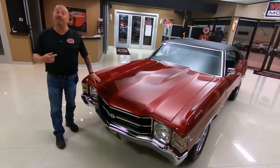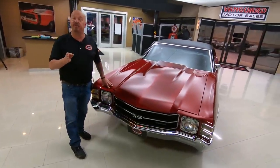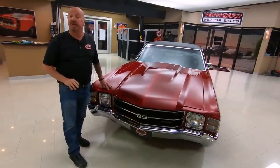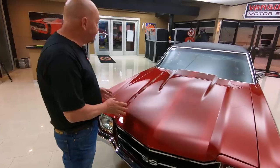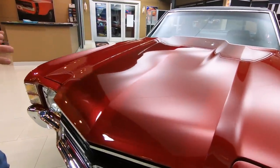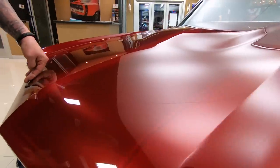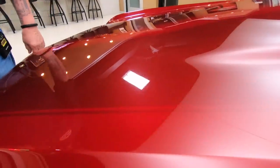Welcome back to Vanguard Motor Sales. I'm Greg, and this is a 71 Chevelle. This baby's been rotisserie restored, and it is absolutely drop-dead gorgeous. She has got some beautiful paint. They put the Chevelle stripes on this baby as ghost stripes because they are just a couple of shades different on the color, and they're buried in the clear, and it is beautiful.